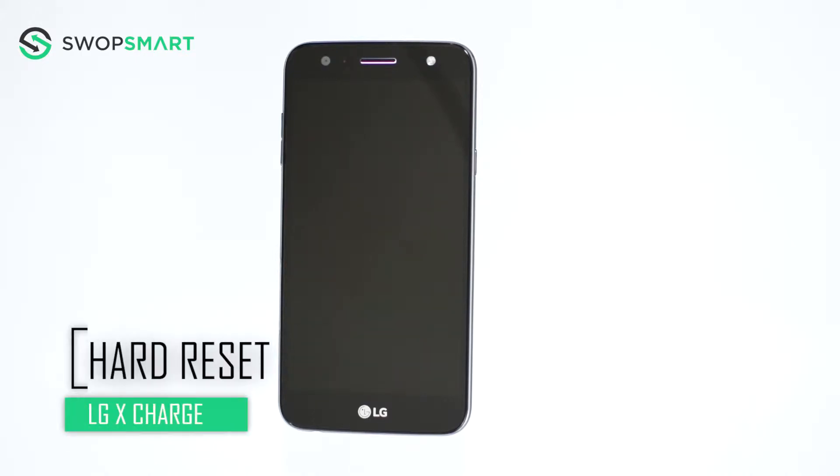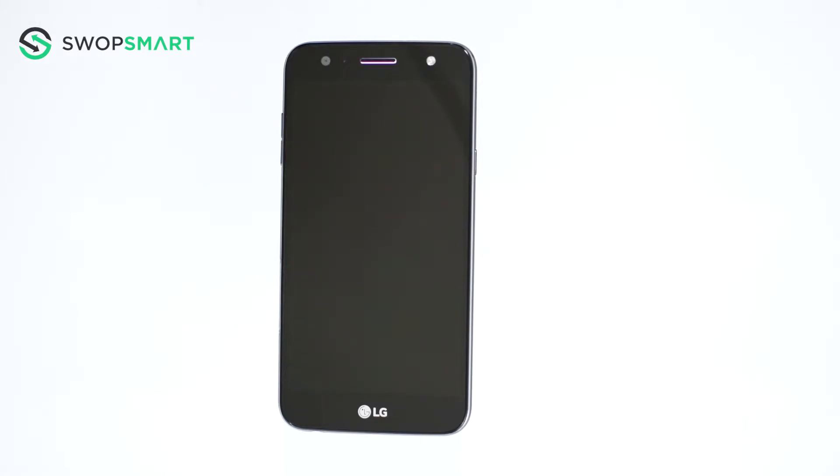Hello everyone, on today's episode of Get Smart with SwapSmart we will be teaching you how to hard reset your LG X Charge. Before we begin,